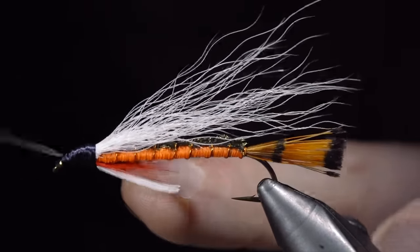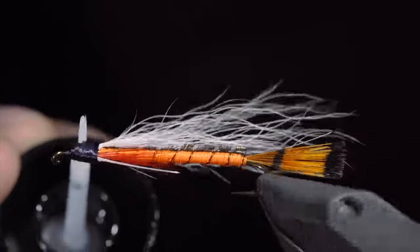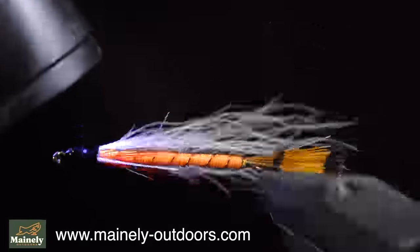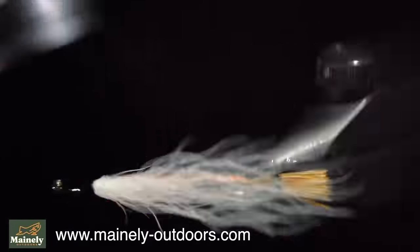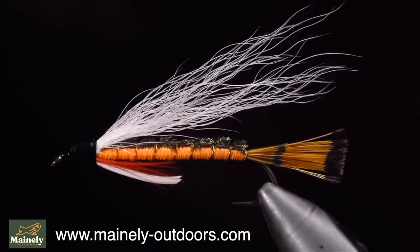I like to use this pattern most in backcountry brook trout ponds; however, it also works well anywhere you find brook trout and in the fall. If you'd like to support the channel and try this fly, you can visit my website below or submit a custom order. Thank you for watching, subscribe for more, and I will see you in the next one.